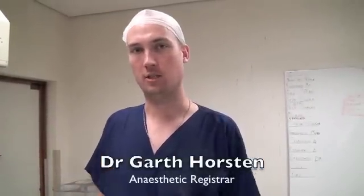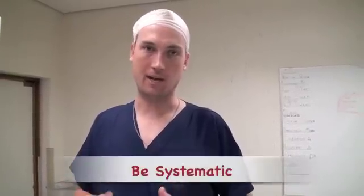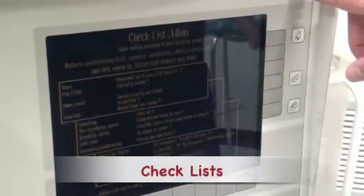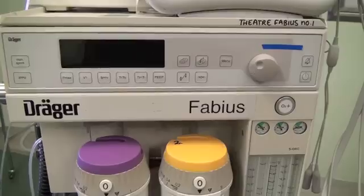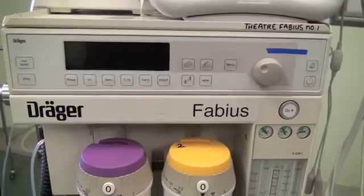When you're learning how to check an anaesthetic machine, the first thing to remember is that every machine is different and you need to have a systematic approach to checking any machine. Some machines have checklists that come up on them; some you just read and do on your own, while others require actions and confirmation. Today we are going to run through the machine check of the Draeger Fabius. The aim of this video is to demonstrate the fundamental principles of checking any anaesthetic machine.